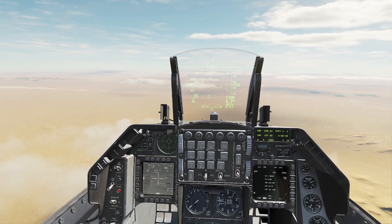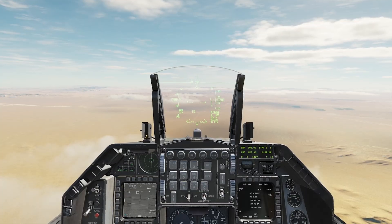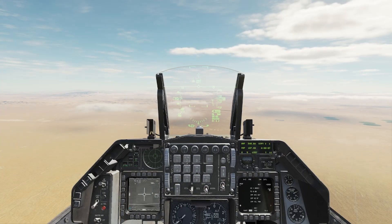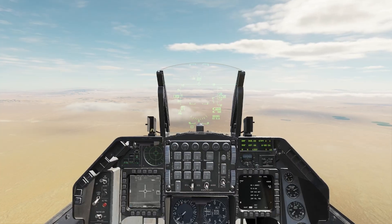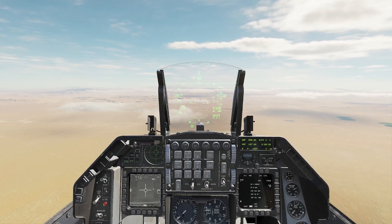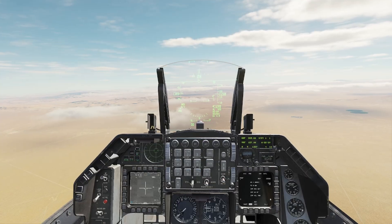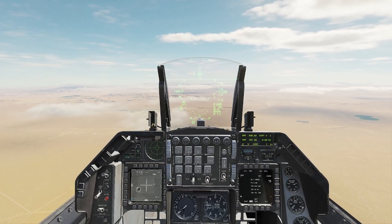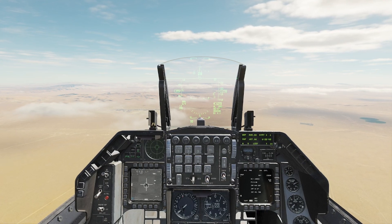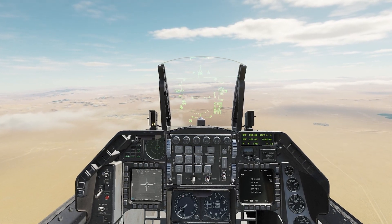Let's go ahead and ripple these off — I'm going to remove active pause. We are in range. TMS forward long, pickle. TMS right short, TMS forward long, pickle. TMS right short, TMS forward long, pickle. TMS forward long, pickle.